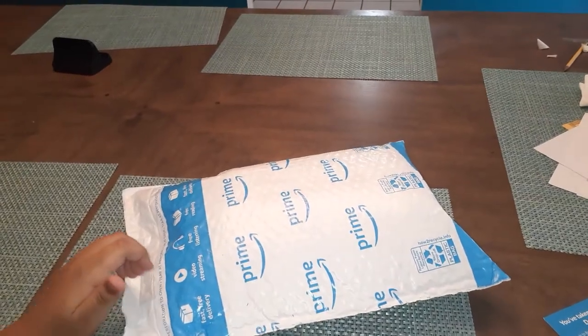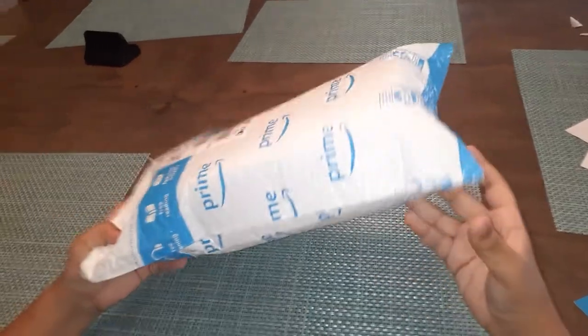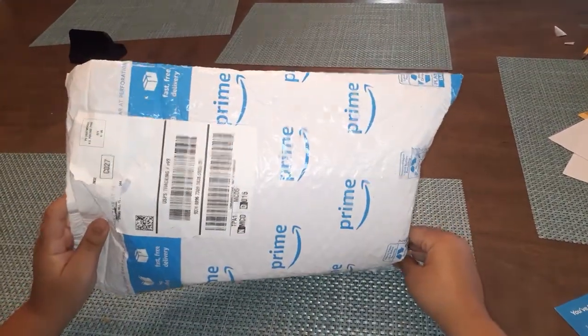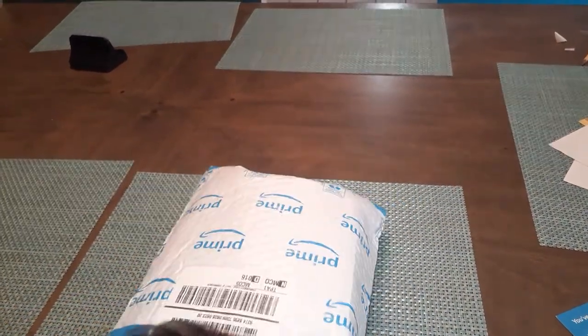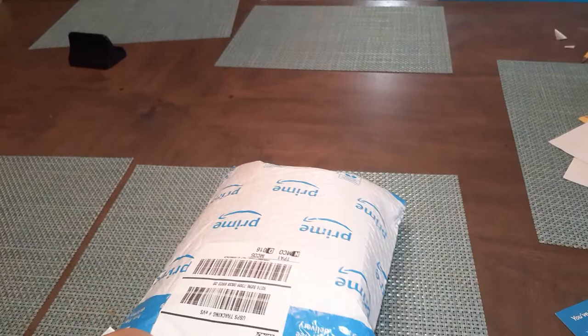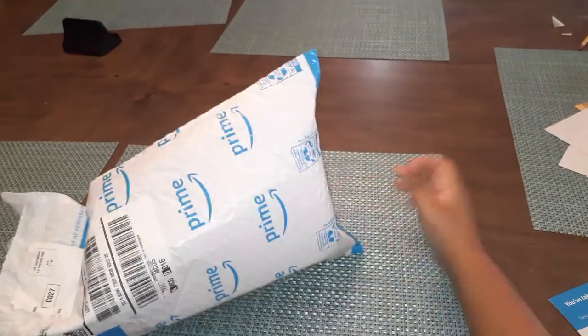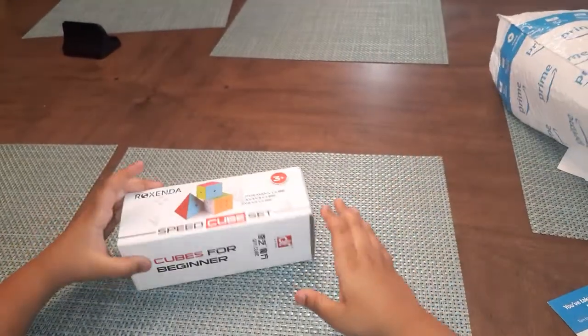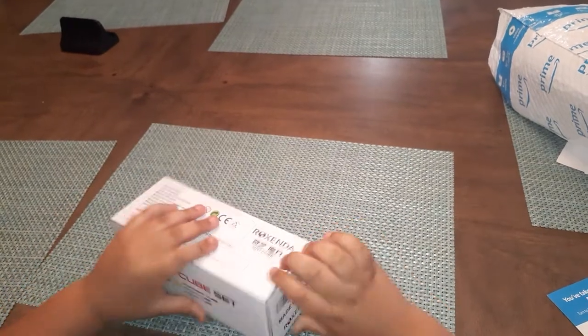What's up guys, Urban Effects here back with another video. Today we are going to be unboxing my new speed cubes. Okay, so we got my cubes, my new Rubik's cubes, and we're gonna test them out.